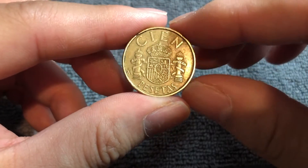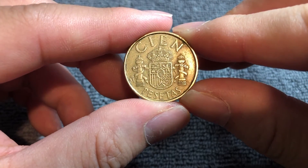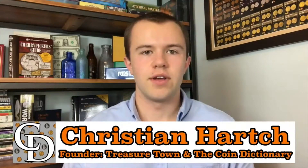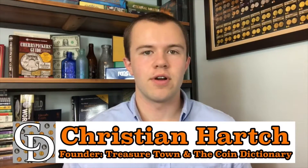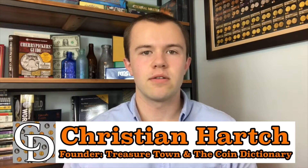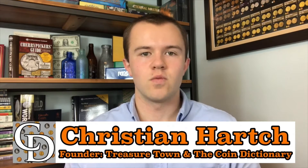Anyway, I hope that cleared up some information about this coin. I'll see you next time here on the Coin Dictionary with more info on another coin. We'll see you soon. Thanks for watching. I'm Christian, the founder of the Coin Dictionary Project, and I'd encourage you to subscribe to the channel, like the video, and check out my other channel, Treasure Town, and subscribe to that as well.